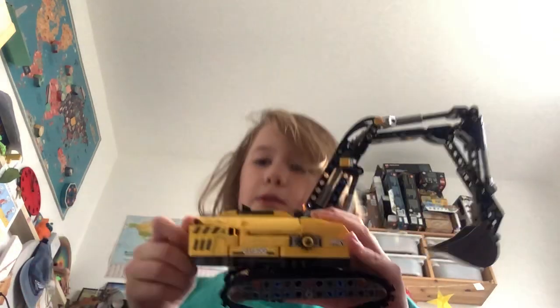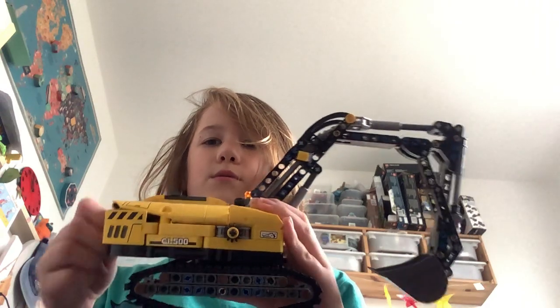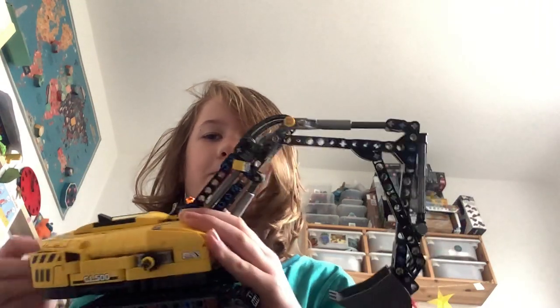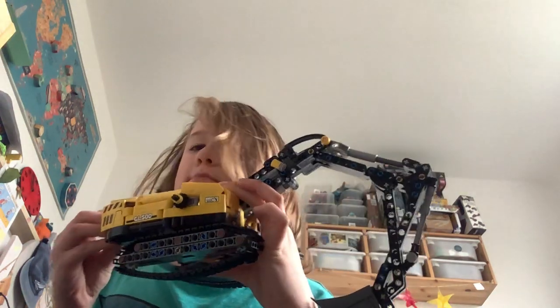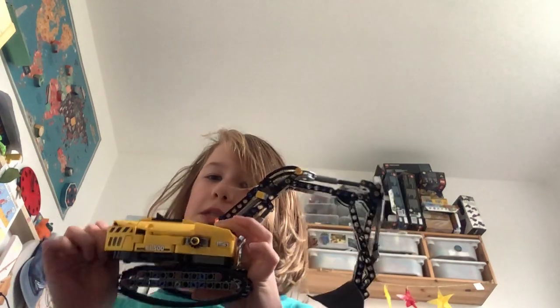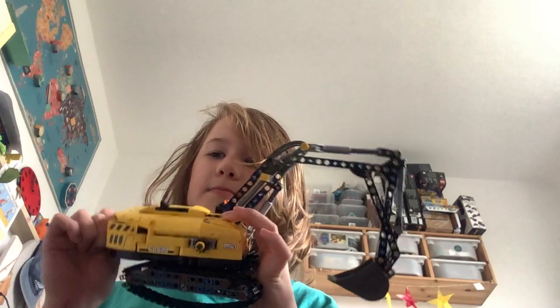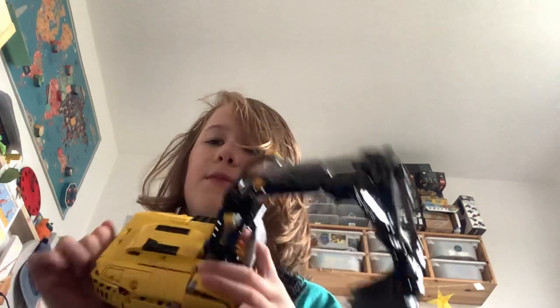I'll just lift it in here. So it's really cool — when you turn this knob on the back, this piece goes down. It isn't real hydraulics, it's just sort of the basis of it, because it's not actually using water to do it.